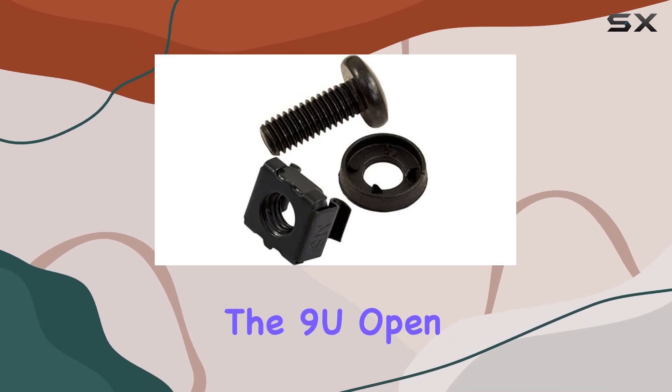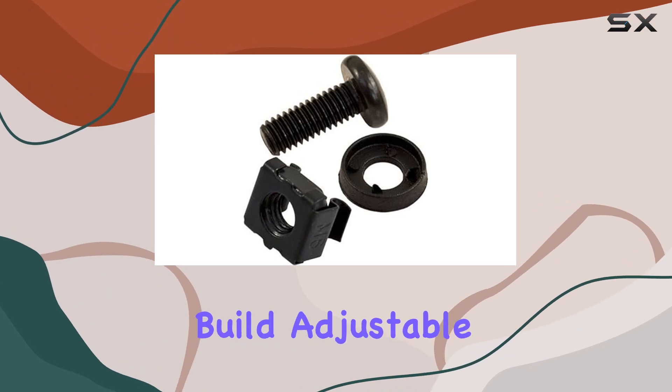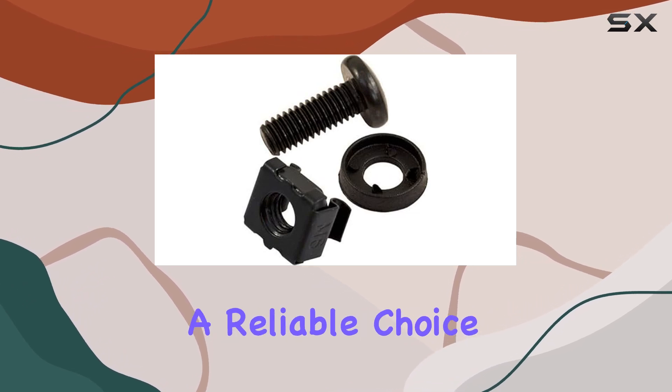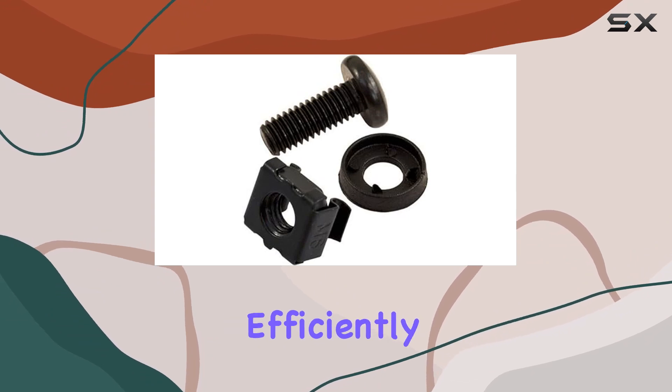Overall, the 9U Open Wall Mount Frame Rack by VC Vertical Cable impresses with its sturdy build, adjustable depth, and compatibility with standard 19-inch rack mount equipment. It's a reliable choice for anyone looking to organize and secure their server setup efficiently.